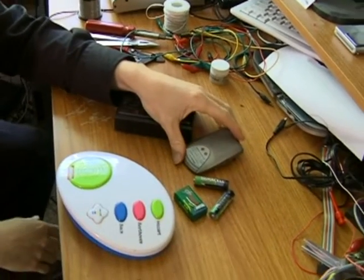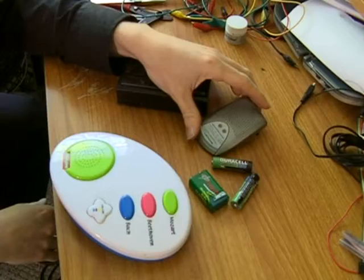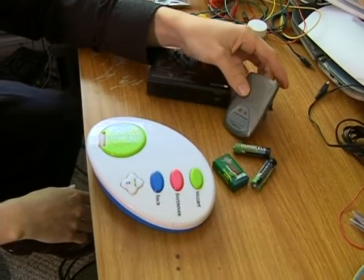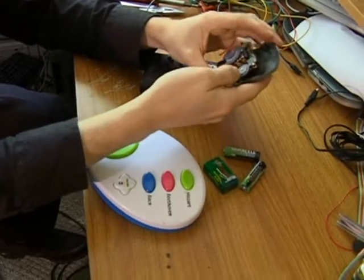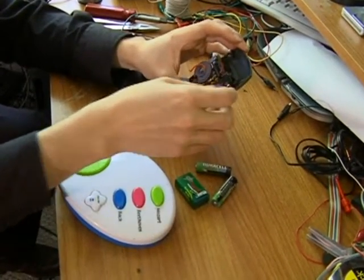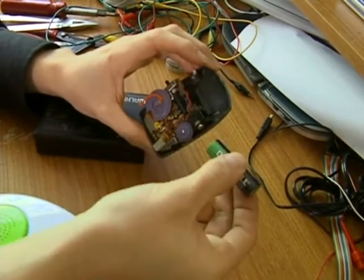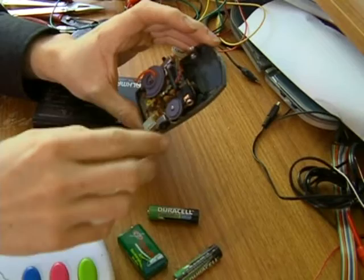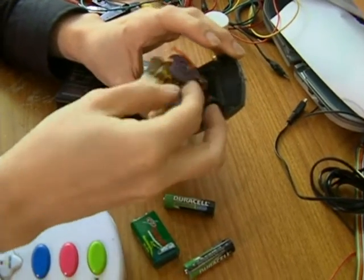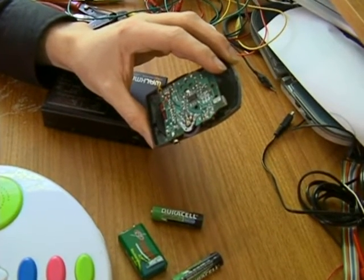Likewise, any sort of dollar store or cheaper or older radio works very, very well. You can get all kinds of strange alien tones out of a radio. This one I've already opened up and I've even removed some things from here, including accidentally ripping the connection that goes to the battery. But in here you can find all of your points that you're going to be touching and connecting with alligator clips.